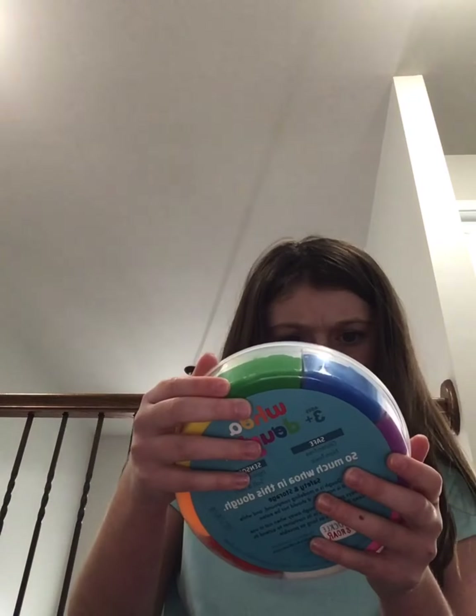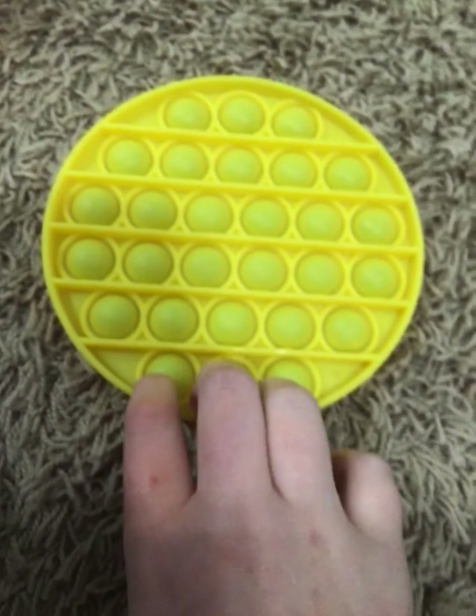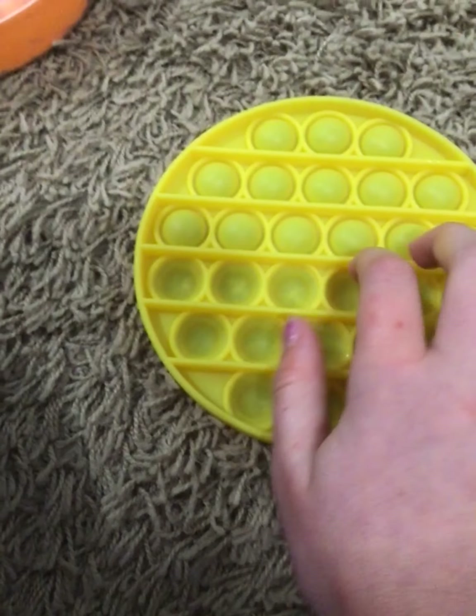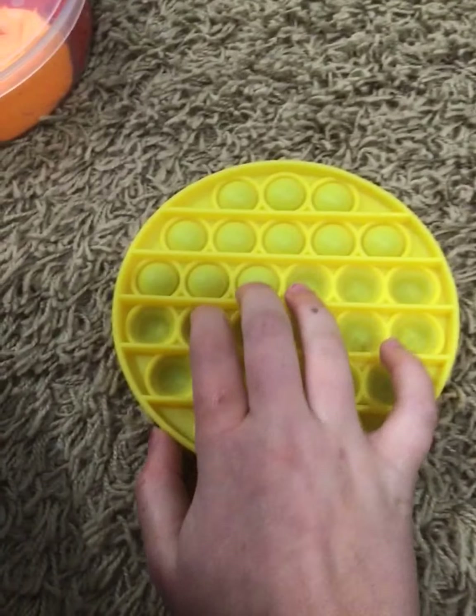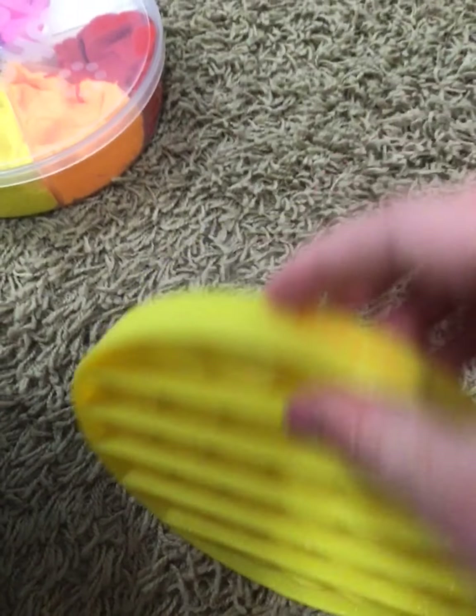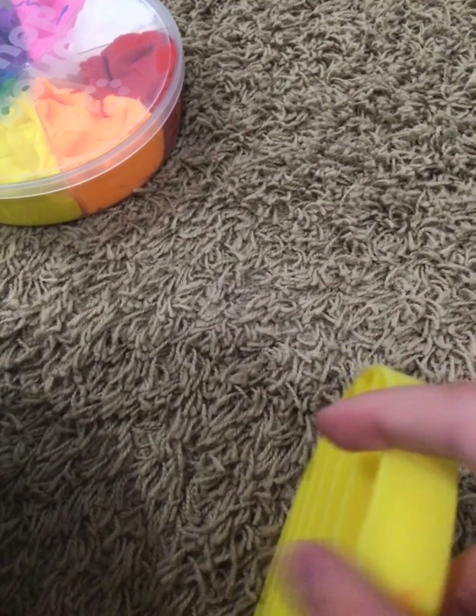I'll show you the Chuckle and Roar Poppet I got — or, not I got. I had it, but it's the same brand as this. This is my Chuckle and Roar Poppet, which is the same brand as the white. See, this is Chuckle and Roar.